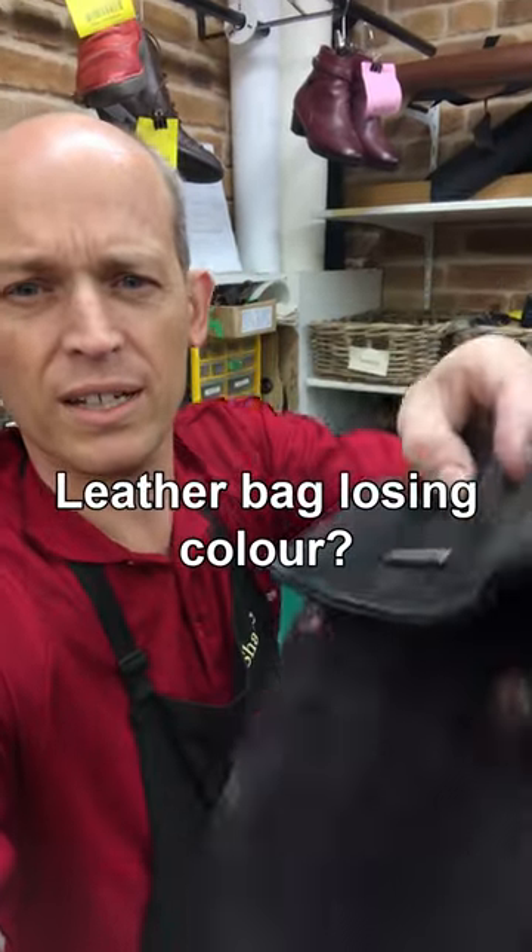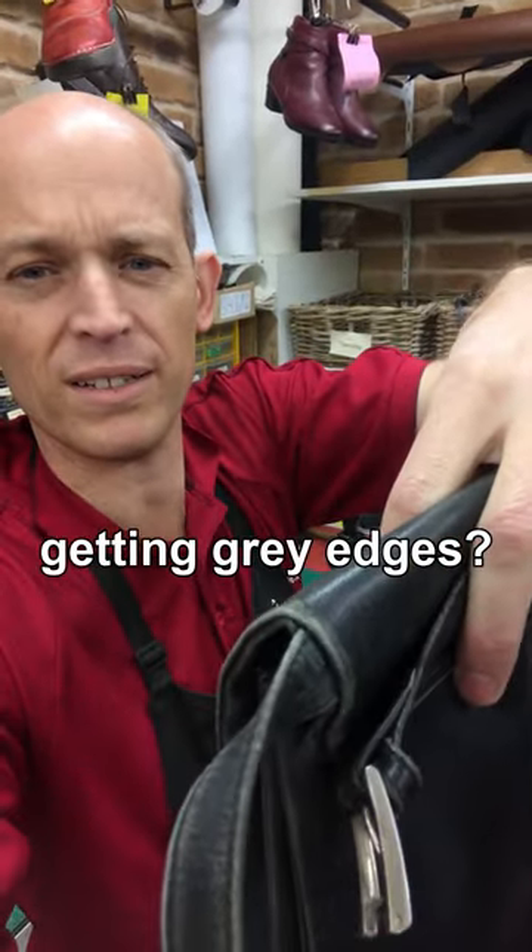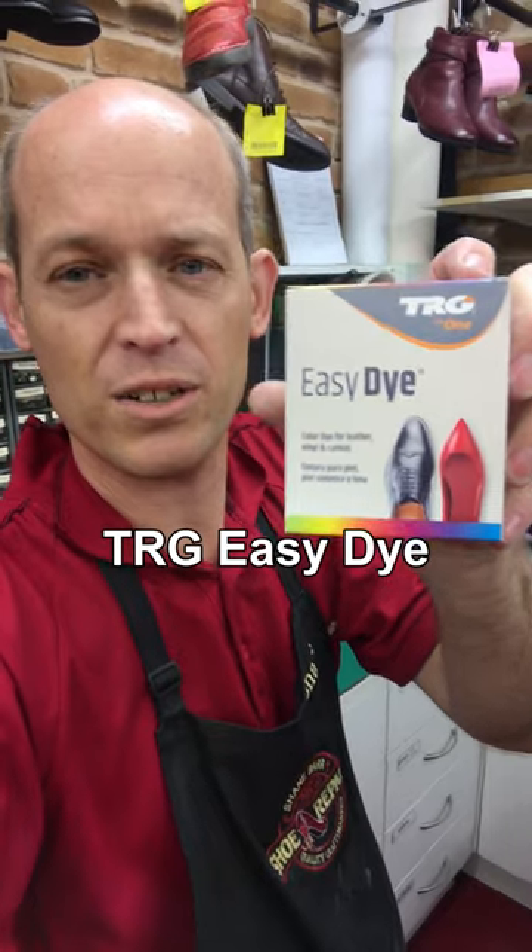Do you have a handbag that's greyed out on the corners, has lost a bit of colour on the tops of it? Grab some TRG Easy Dye and I'll show you what it comes up like.